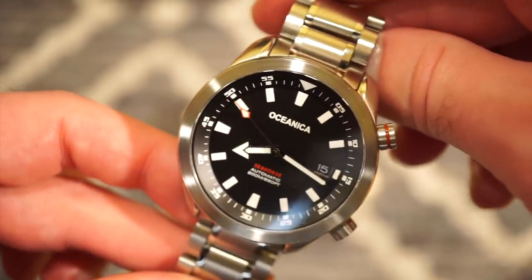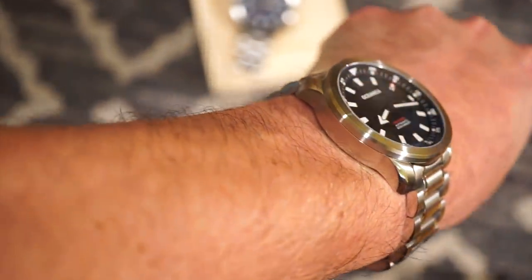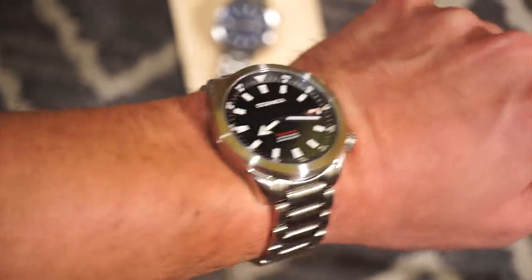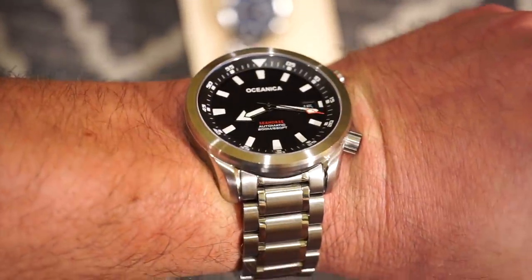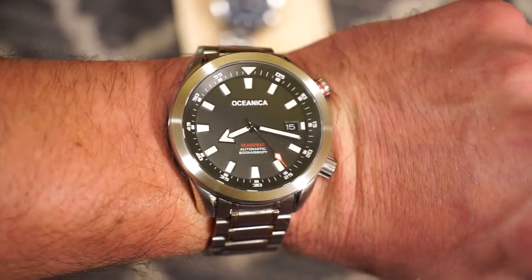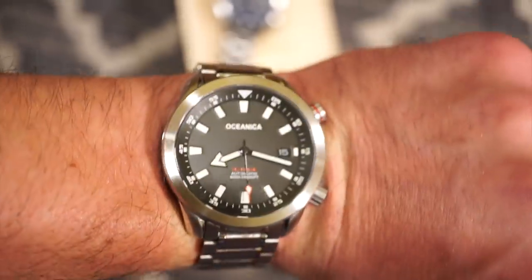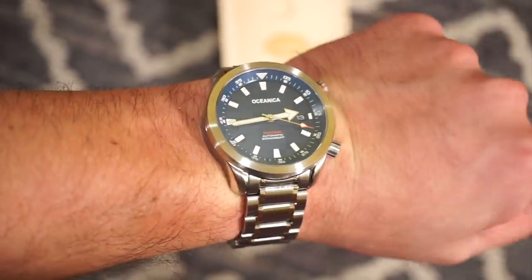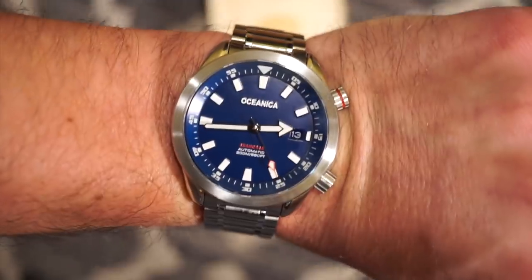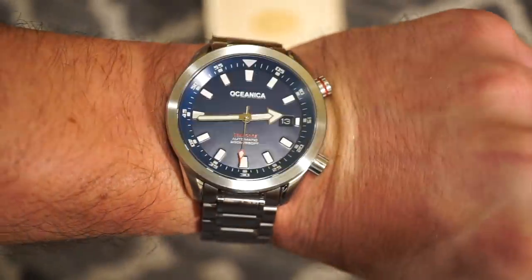Let me throw it on my wrist and show you what it looks like on my 6.5-inch wrist. It fits just perfectly across the wrist. The bracelet is comfortable and matches the case just fine. It would also look pretty cool on NATO straps and canvas straps. Here's the blue model on the wrist — very nice blue, a warm palette, and it looks pretty good as well.